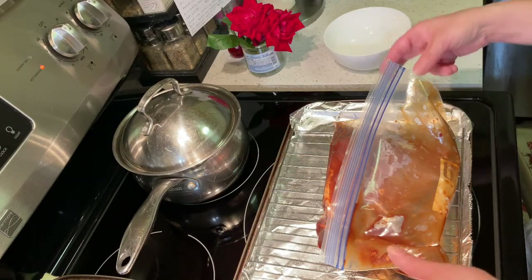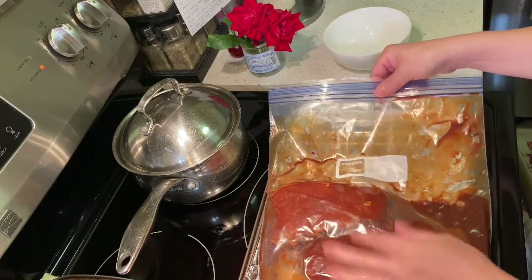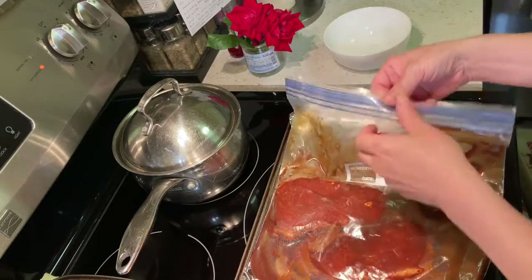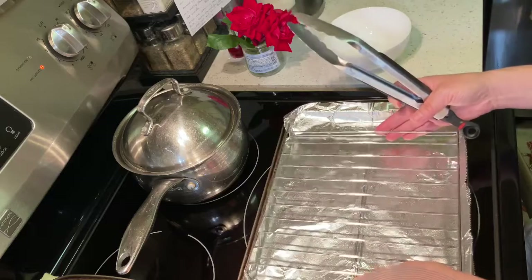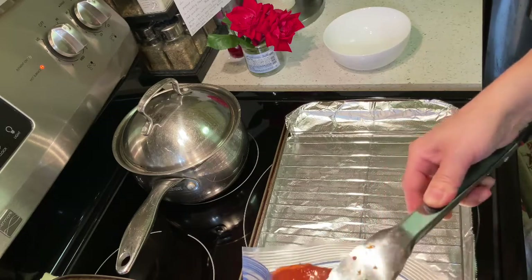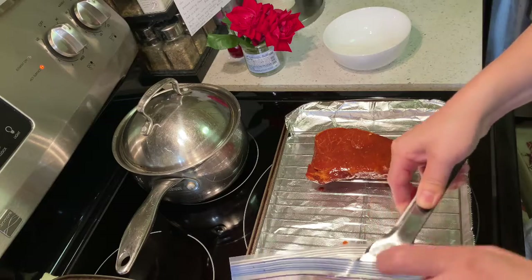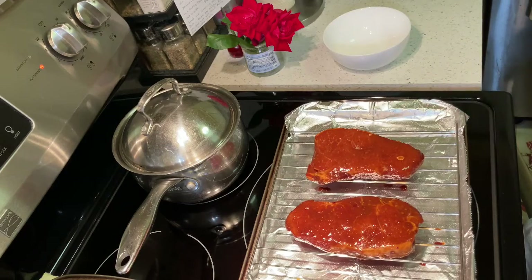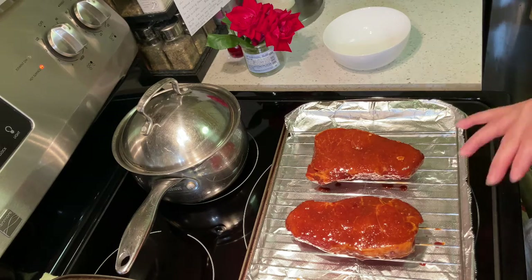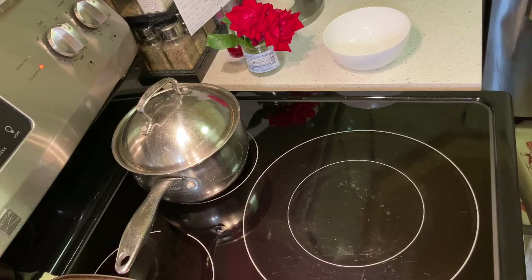Welcome back! The pork has been marinated overnight — it's time to roast it. Take the pork out of the zip lock bag and place it onto a baking pan with a wire rack on top. Look at that beautiful color! Preheat the oven to 400 degrees Fahrenheit. Before roasting, I want to add a little red tint to the pork so it looks very pretty when roasted.